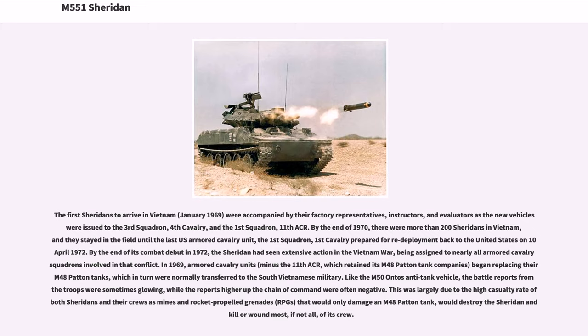In 1969, armored cavalry units — minus the 11th ACR, which retained its M48 Patton tank companies — began replacing their M48 Patton tanks, which in turn were normally transferred to the South Vietnamese military. Like the M50 Ontos anti-tank vehicle, the battle reports from the troops were sometimes glowing, while the reports higher up the chain of command were often negative.